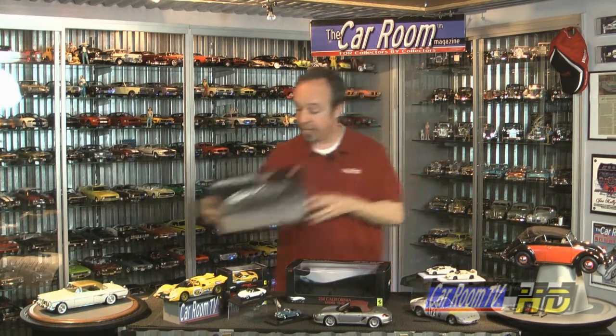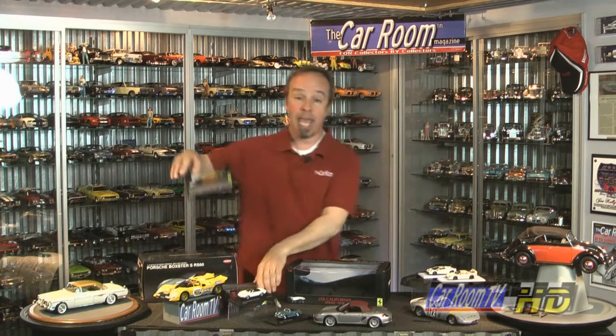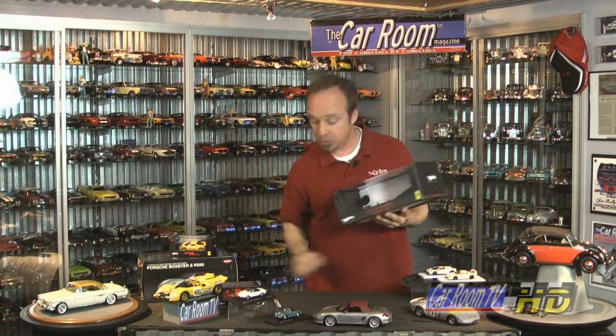If the model came in a box like this with a picture on the front, no brainer — easy to spot. But if the model came in a window box like this, even with the name on the front, if you have more than one copy that came in different colors, you're going to be in trouble.